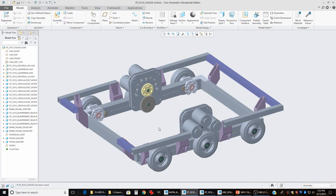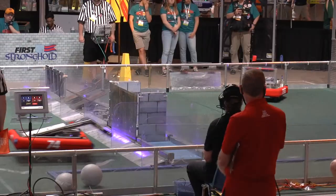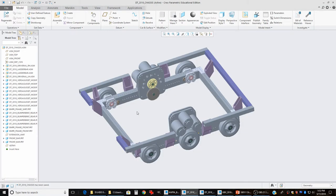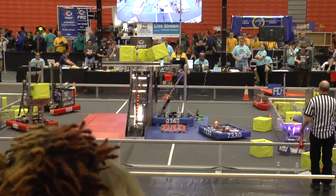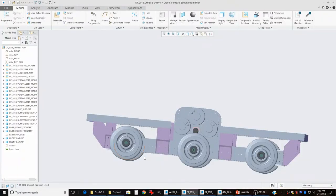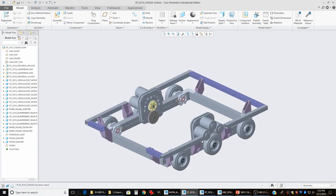On kickoff day, the first question we ask ourselves as a team is whether our standard drivetrain design can be used — modified in some small way sometimes — to play that year's game. Ever since 2014 when we started using this design, the answer has always been yes. This year, for instance, we put on five-inch wheels instead of four-inch wheels to give ourselves a little extra ground clearance. We made our bumper brackets a little taller so the bumper rails would clear the tops of the five-inch wheels, and we stretched the gearboxes a little bit taller so that the motors would clear the tops of the wheels.